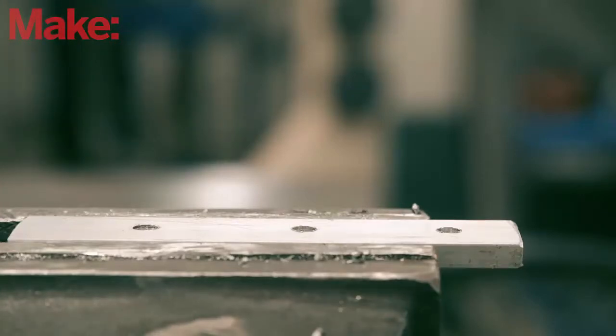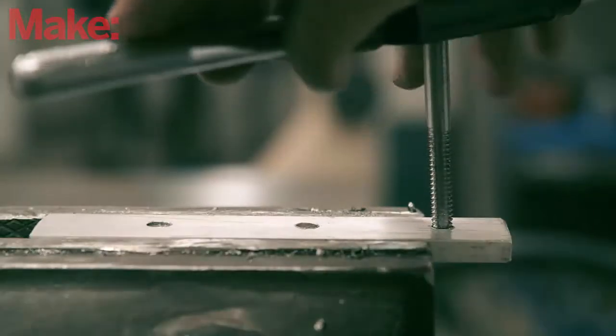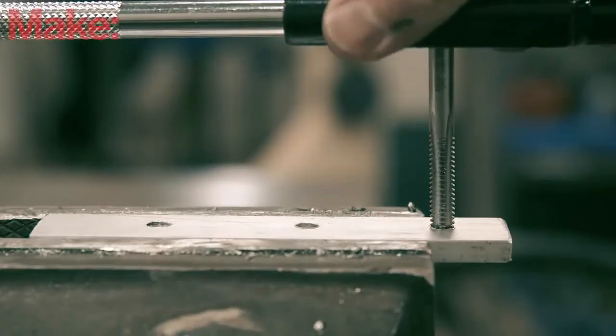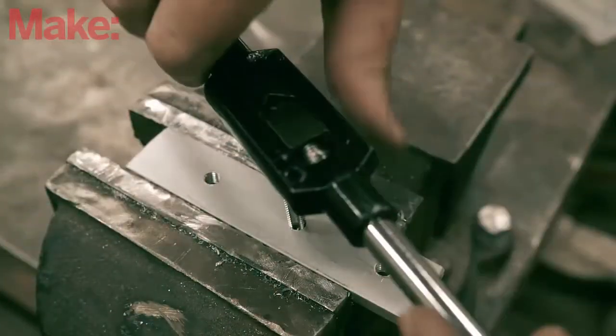Now here comes the tricky part. Line up the tap at the top of the hole, making sure that it's completely perpendicular to the material. Apply slight pressure to the tap and begin turning the wrench. You should feel the cutting threads begin to catch, so double-check that the tap is straight and do not force the tap where it may break.